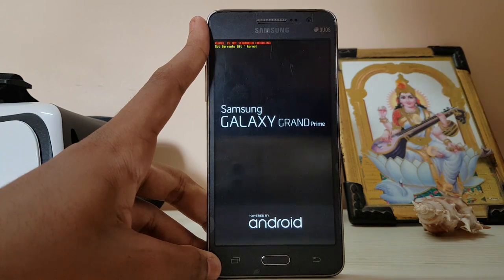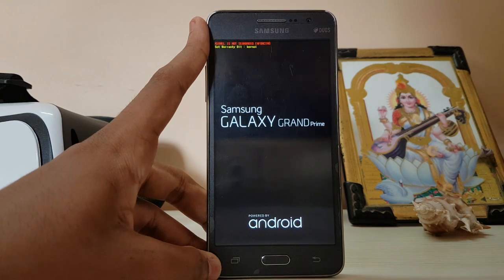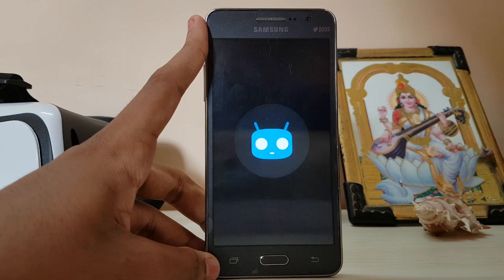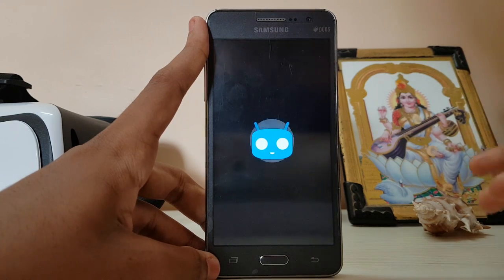The sad part is I just formatted this phone and set it up for my mom, and now I have to format it again after this video — it's just hectic. Now it's booting. I don't really care because we are getting Android Marshmallow with Wi-Fi and camera working — what else do we need?